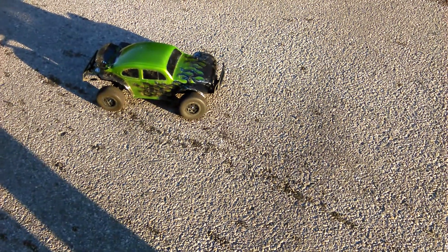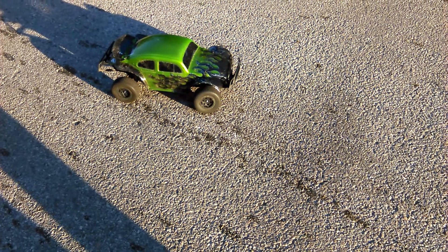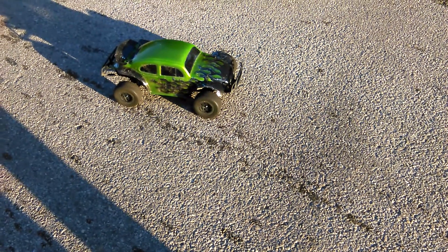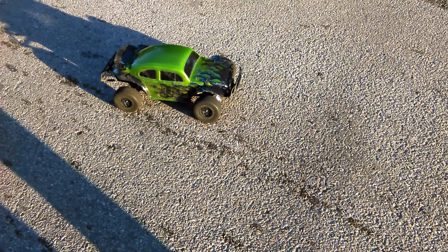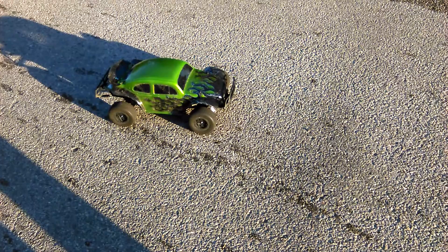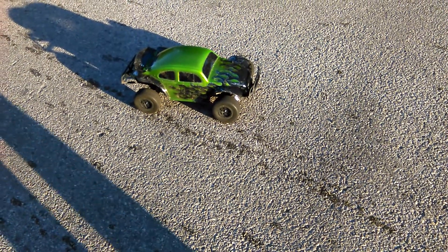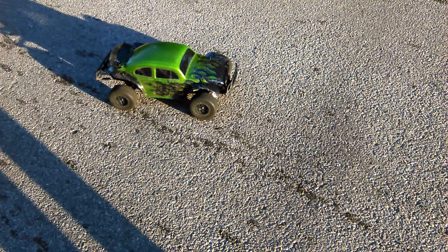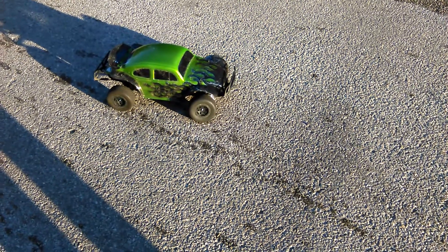Hey guys, AllThingsRC here. I'm Mark, driving the car. Darren's recording. We got my Slash 4x4 that we just did a video on — I have the Mamba Max motor, Mamba Max Pro ESC, 3S LiPo battery, some Proline barcodes, and it's really fast. Let me just say that at the least.